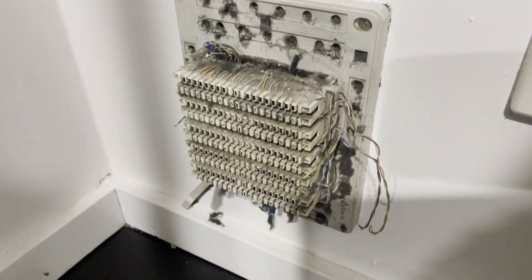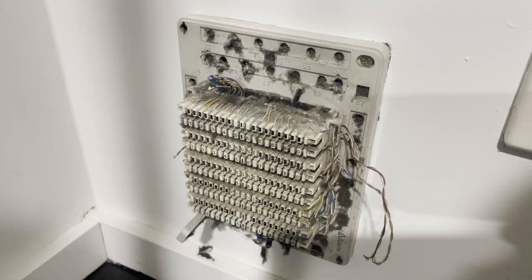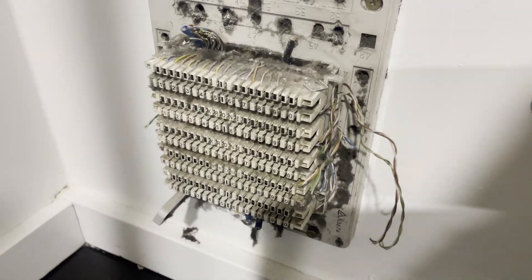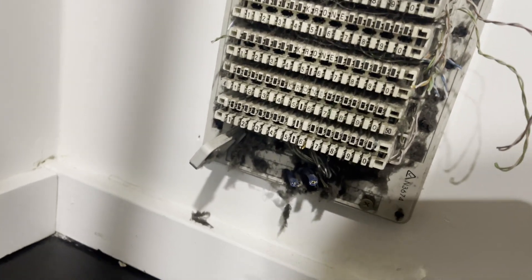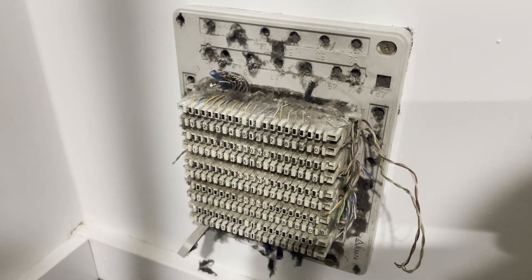Today's a bit of an interesting one. We're doing an IDF cleanup, a bit of maintenance work on the IDF. The customer's moving into a new location here and they want us to come and clean all this up first — you can see it's quite dirty.